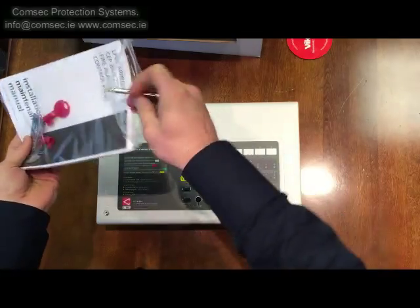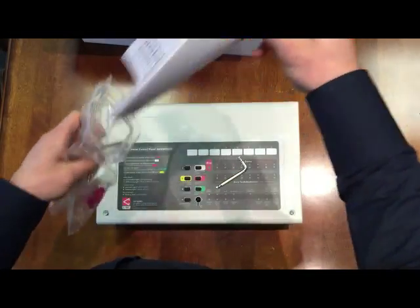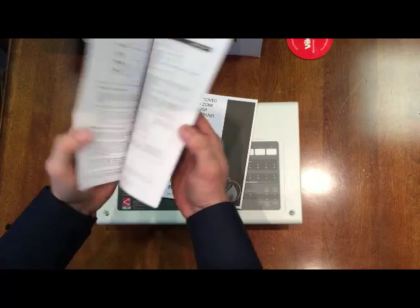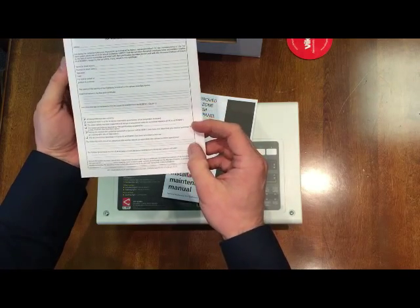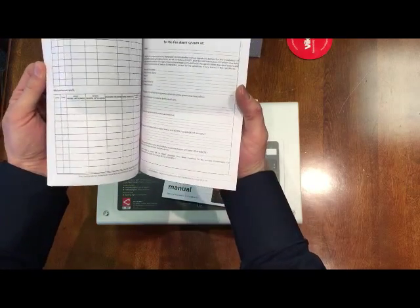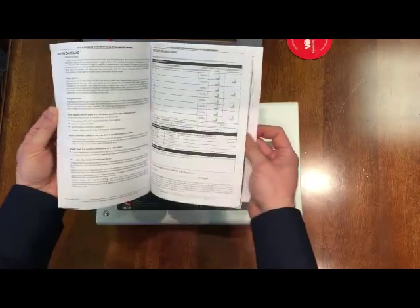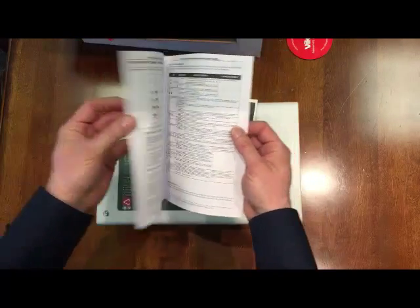Inside here we also get the key for opening the panel, a little instruction booklet, the installation and maintenance manual, the user manual and logbook — which is useful, you can pass that on to the client when you're finished installing. There's also a certificate of commissioning. This is the BS5839 UK version, so if you're working to Irish standards you'll need to follow the standard paperwork there. There's a log book and everything else, so it's a convenient way of passing this on to customers on site.